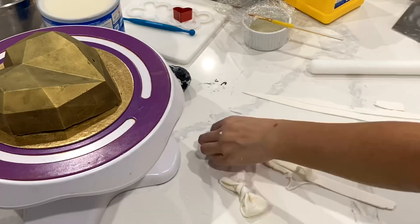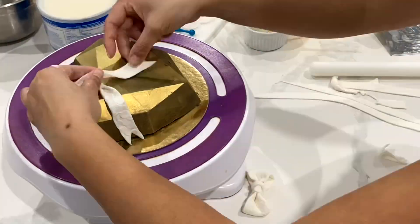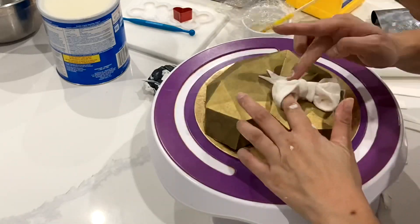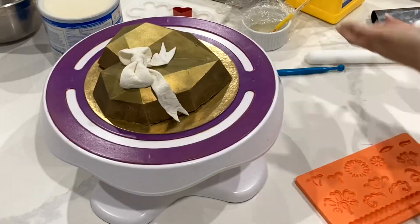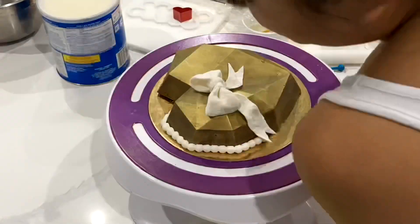I've seen a lot of really cool ideas with these breakable hearts. Some people like to leave them plain. Some people like to write sayings on the front with fondant or royal icing. I've also seen a lot of cool things go inside these hearts — I've always thought it'd be really cool to maybe propose to somebody with this, or you could put money or other small gifts inside.